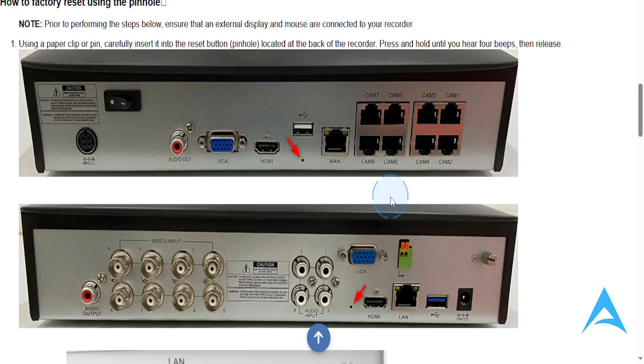In this video we're going to go over how to easily factory reset your Swan AVR 4580. Prior to completing the below steps, you want to ensure that the external display and mouse are connected to your recorder.